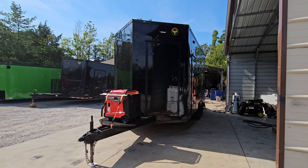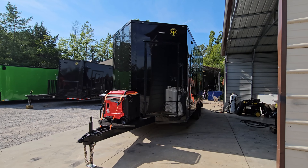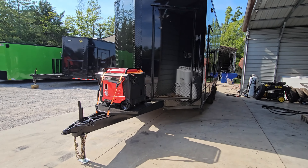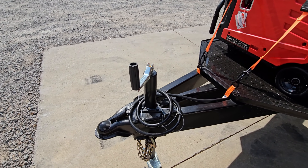Hello, we're here at SLE Equipment today looking at this 8.5 by 18 enclosed trailer. This one is a custom build used for merchandising. Looking at the front here, you can see the coupler.